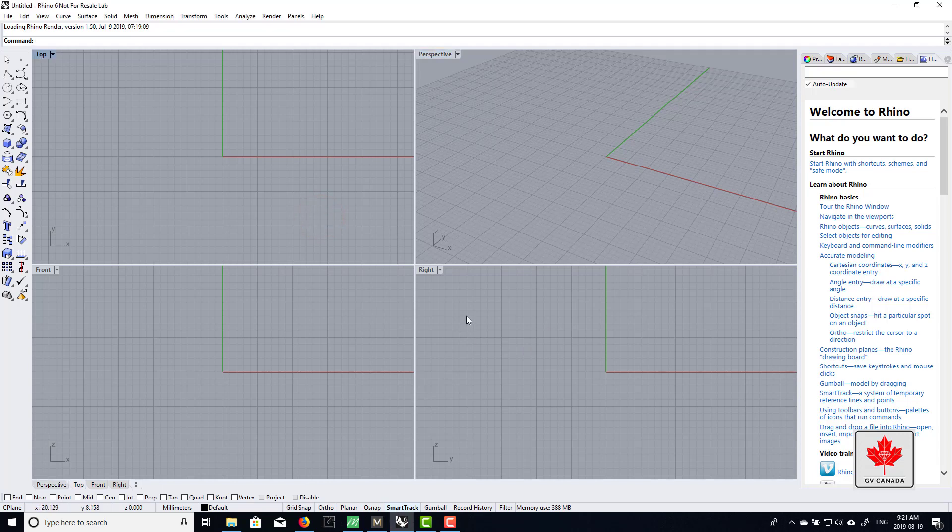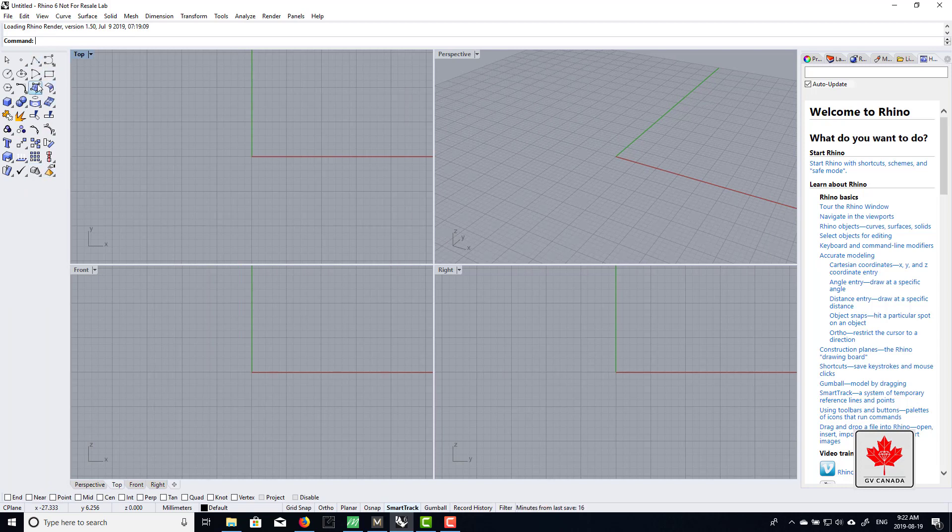You have four viewports: top, front, right, and perspective. On the left we have our tools. In order to know what each tool is, you kind of have to hover over it and you'll see the name pop up. A lot of veterans, if they know the name of the tool, will just type it in the command line up here.